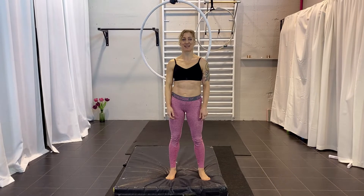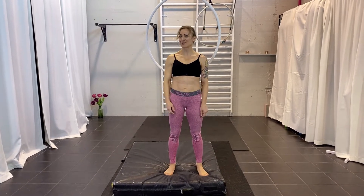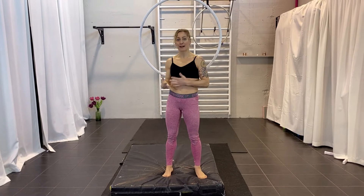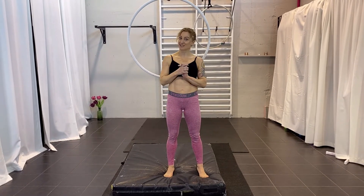Hi and welcome back to my channel. My name is Karin. I'm from Extraordinary Fitness and today we are going to look at a dynamic transmission — from the back of the hook to the front. I have been getting requests about it and I think it's a very good thing to learn.